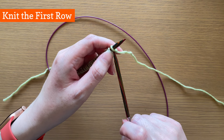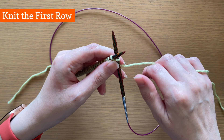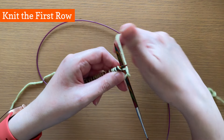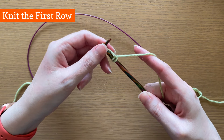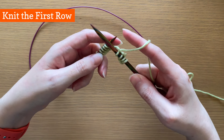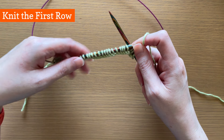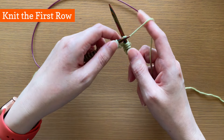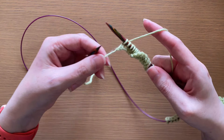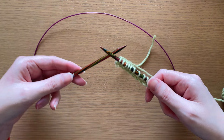Put your right tip into the first stitch on the left tip and knit it, moving it across to the right tip. This works exactly the same as knitting with straight needles — moving stitches one at a time from the left to the right needle. The only difference is that you're knitting with short needle tips, so you nudge the next stitches up from the cable to the left needle tip instead of moving them up along a straight needle. When you finish knitting the first row, all the stitches have moved across from the left tip to the right side of the circular needle.